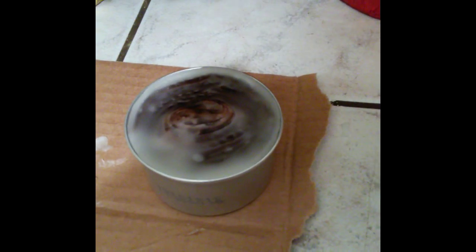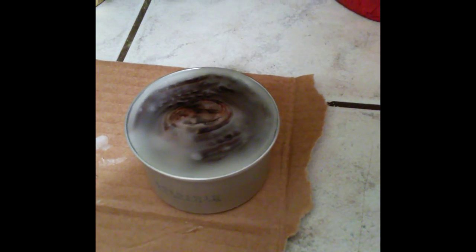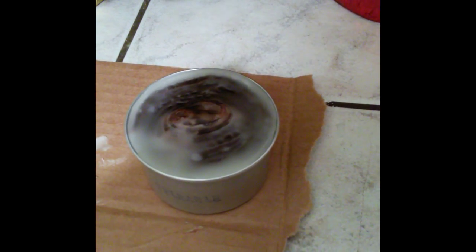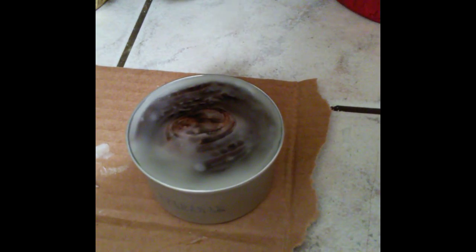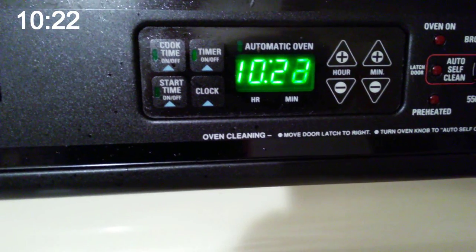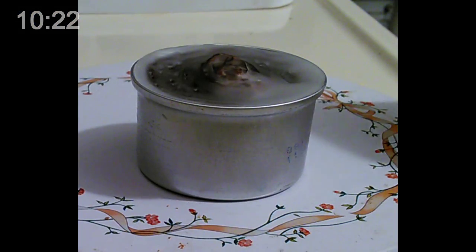It's been sitting for a while and now it's ready to light. I'm going to show you the clock when I started and try to let it burn through to show you how long these burn. It is 10:21 p.m. — I'm going to go ahead and light it.